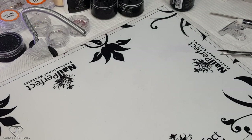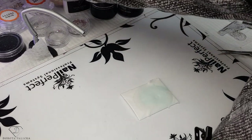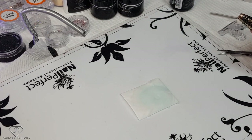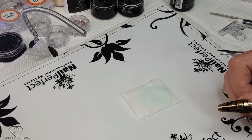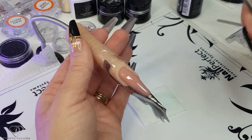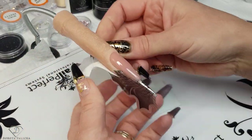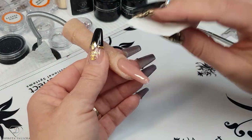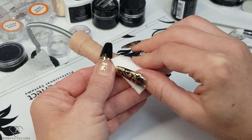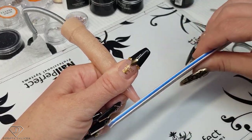I'm cleaning my brush and putting it to the side. Once the nail is cured we can remove the inhibition layer and shape it — and the shaping is going to be much easier as well. That's almost ready. Now I can cut the tape and remove it from the finger — that's just a piece of tape so the form sticks well. Pull the form down, clean the nail really well, remove the inhibition layer, and shape the free edge nice and straight.